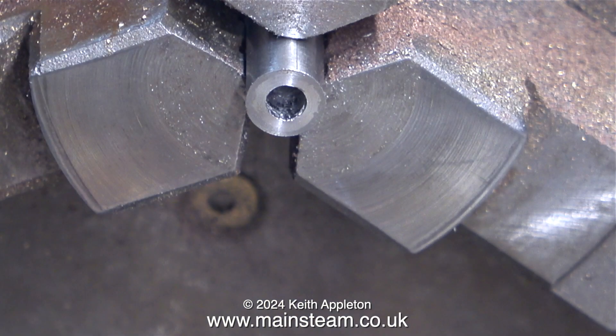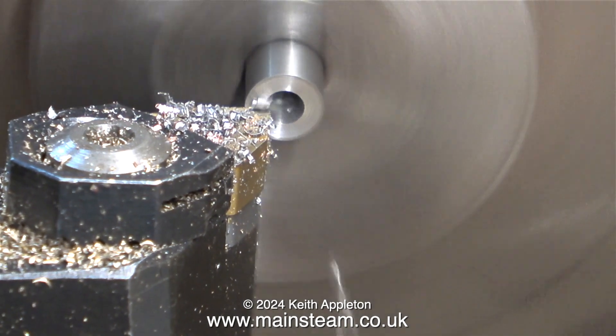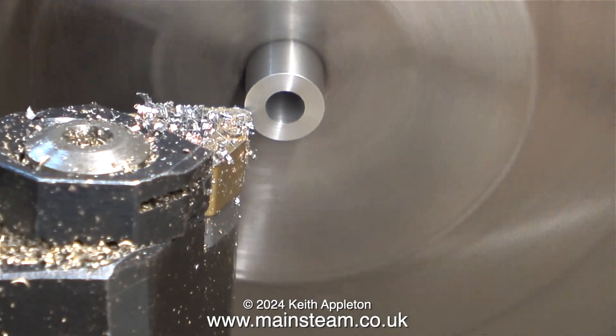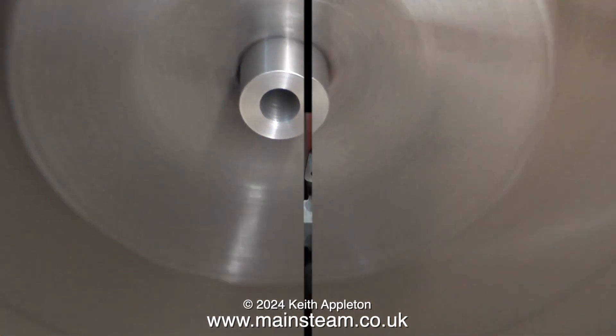Now I have two stainless steel tubes — quarter of an inch OD and one eighth of an inch ID. It's very important that these two pieces of stainless steel tube are exactly half an inch long.